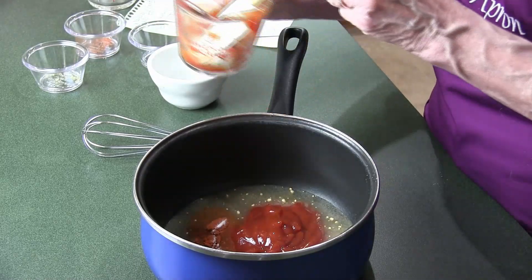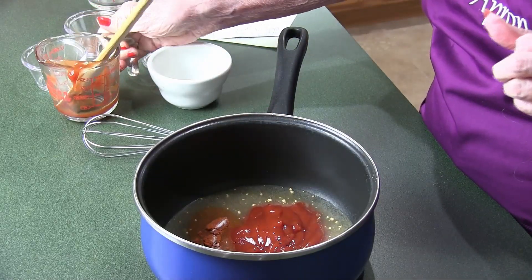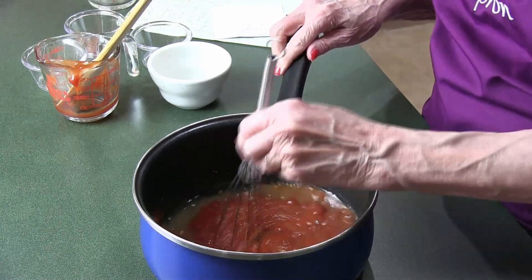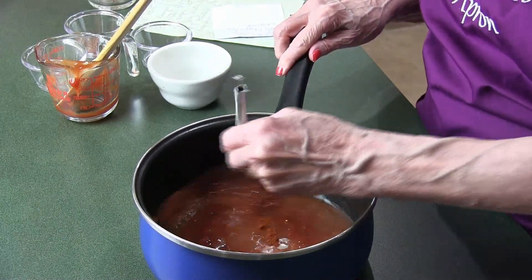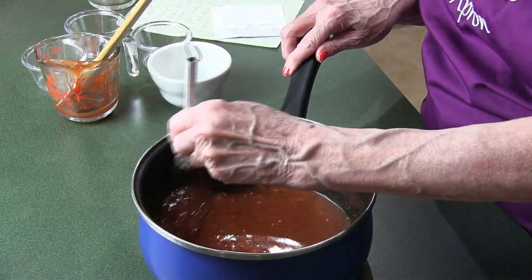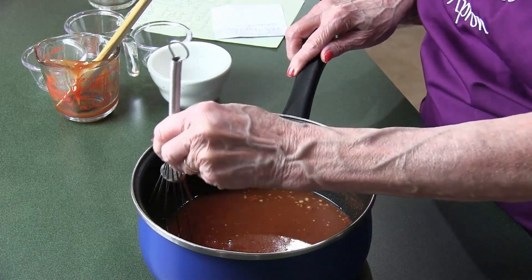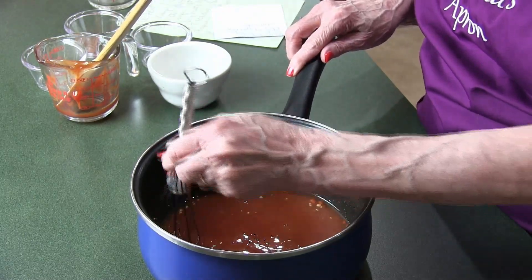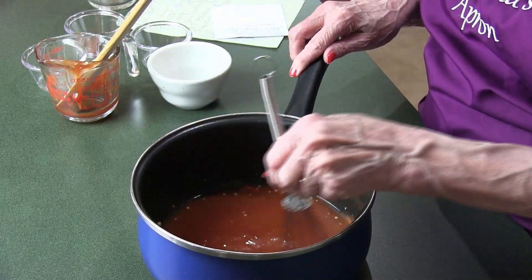I'm going to whisk this up and get the sugar dissolved, then take it over to the stove and bring it to almost a boil. We want to simmer it for 20 minutes. When it's done, I'll bring you back.